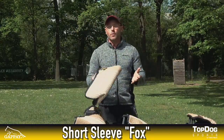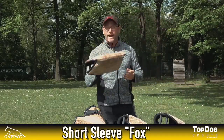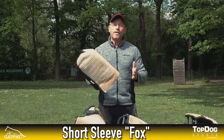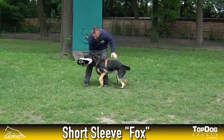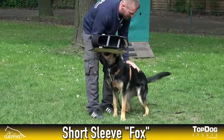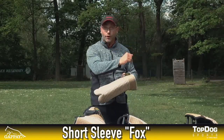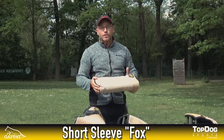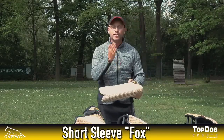We start with the Fox Short. This is when you move on from a tuck or a bite pillow. This is a very, very light sleeve and this is the reason why especially young dogs love to carry this one around. Due to its straight shape, it is actually not possible for the dog to bite into a corner since there is no corner. So your young dog learns from the very beginning to bite center in a sleeve.